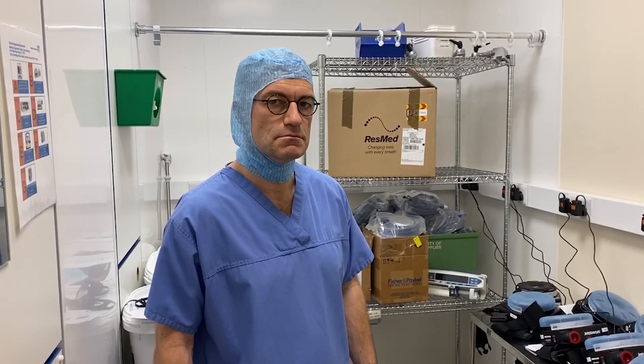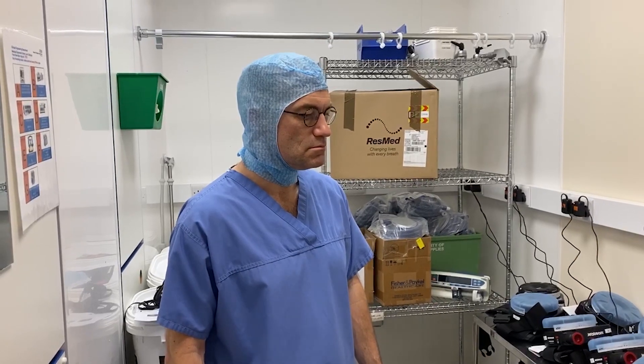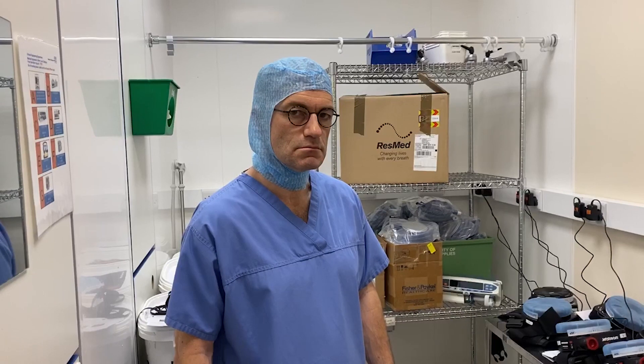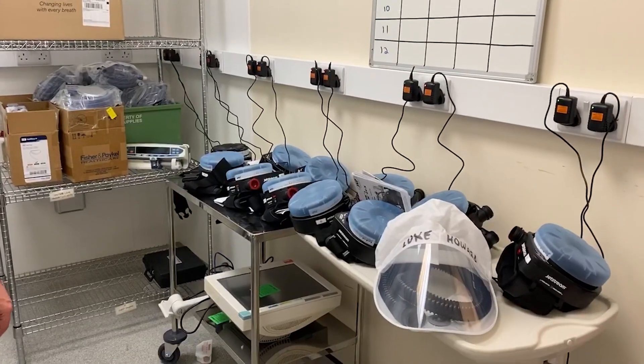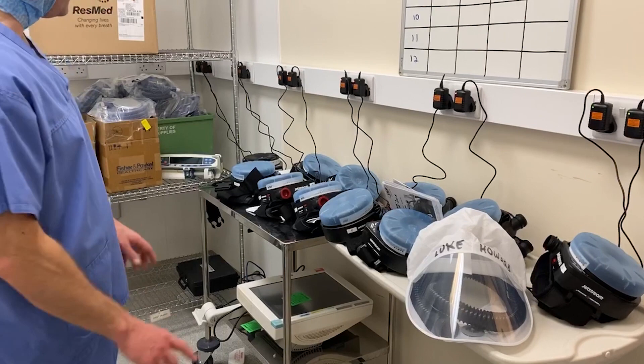This is a video about another sort of face mask to go into the CPAP ward. Luke Howard, thanks for showing us how to use this. What is this technology, Luke? So this is called a Powered Air Purifying Respirator, or PAPR for short.